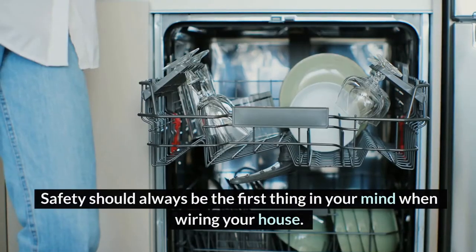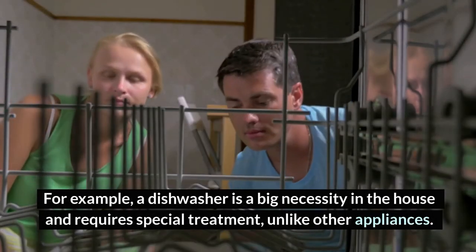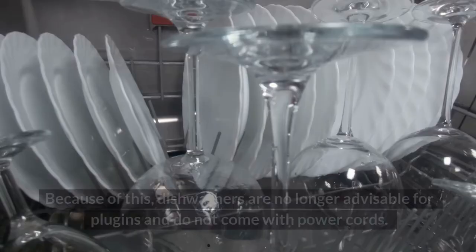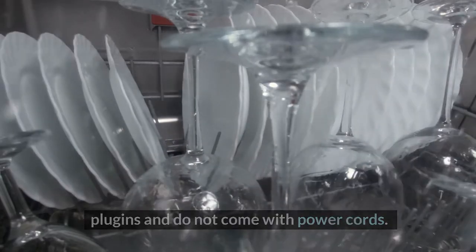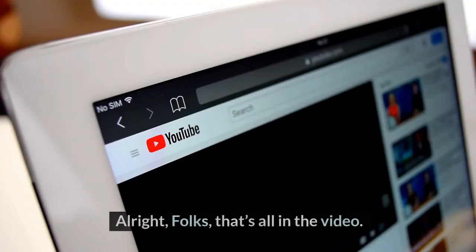In the end, safety should always be the first thing in your mind when wiring your house. A dishwasher is a big necessity in the house and requires special treatment, unlike other appliances. Because of this, dishwashers are no longer advisable for plug-ins and do not come with power cords. Instead, they are rather hardwired into your power source.